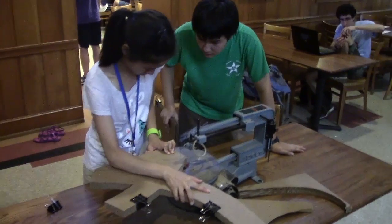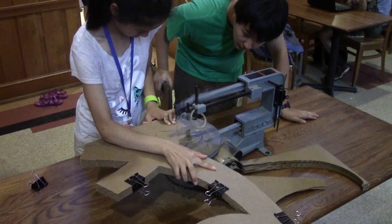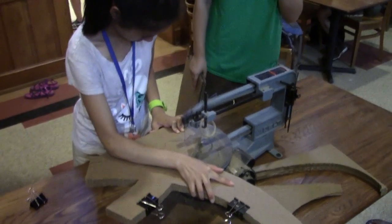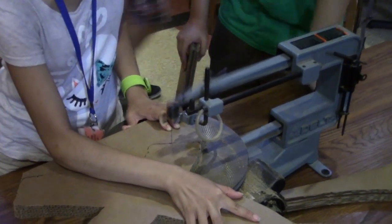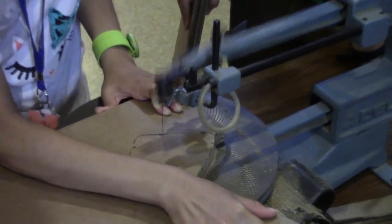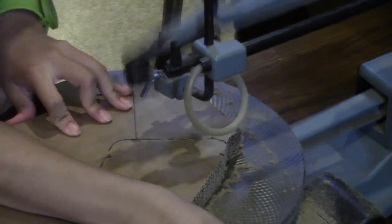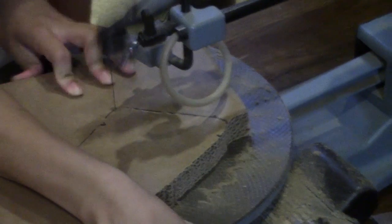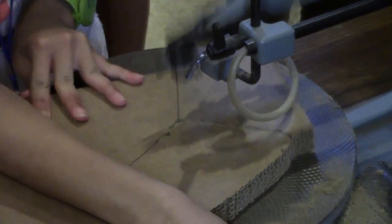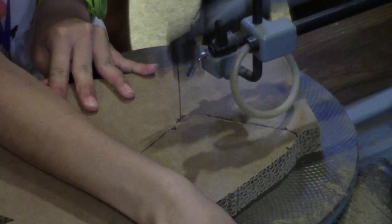Cutting is the most time consuming step. Just follow the lines and be sure to make a small notch, just deep enough to see, wherever the template has a notch. I have a spiral blade in the scroll saw, which means it has teeth in all directions, so you can cut in any direction. This is plain brown corrugated cardboard, but it would be easy to use colored sheets or to paint the cut parts for a more vibrant result.